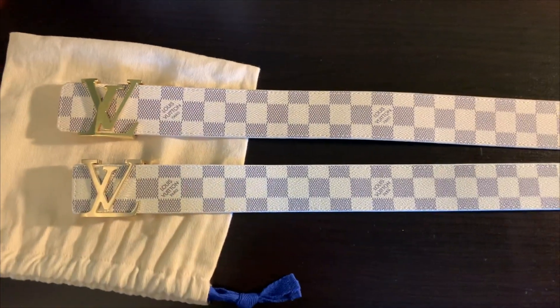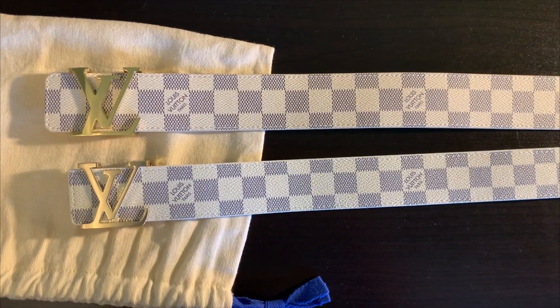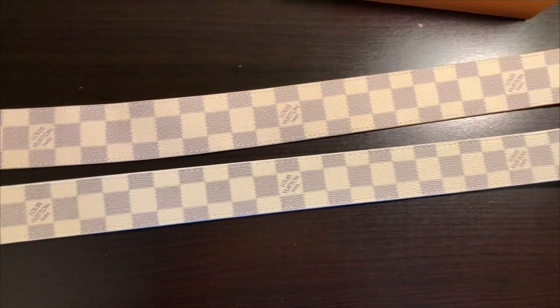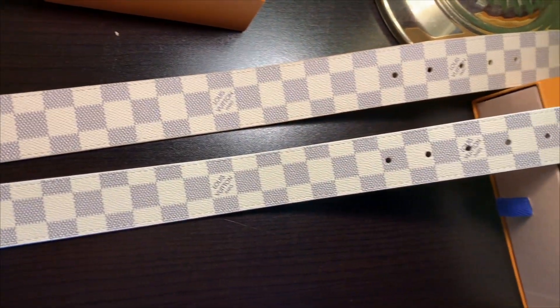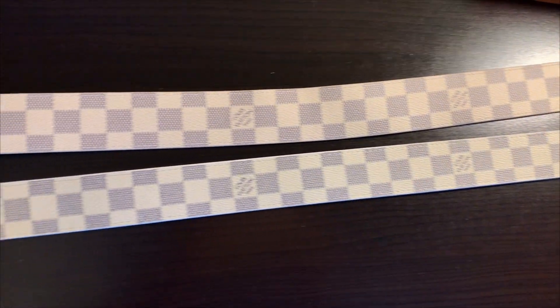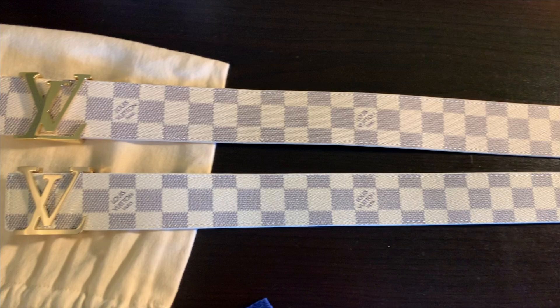Here we are, side by side. Comment down below right now, guys — which one is the real and which one is the fake? If you saw somebody walking down the street, could you tell the difference?